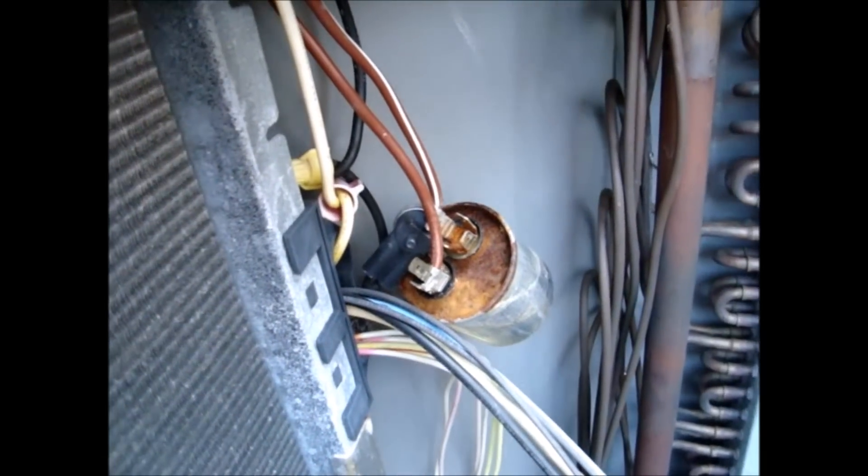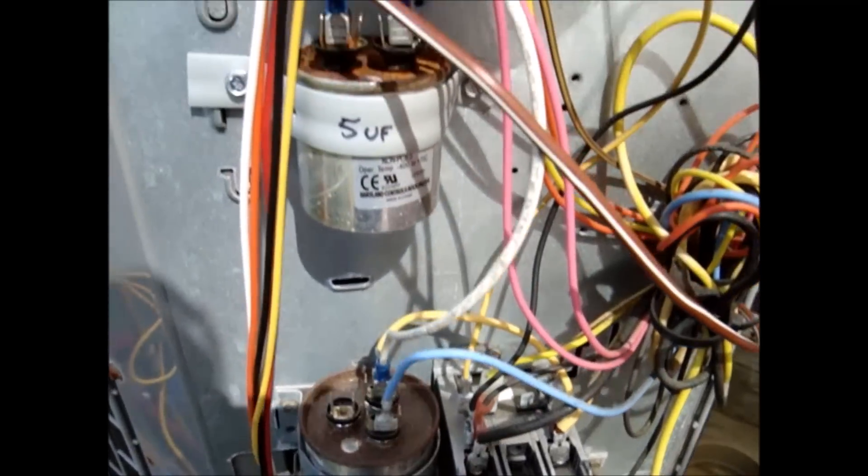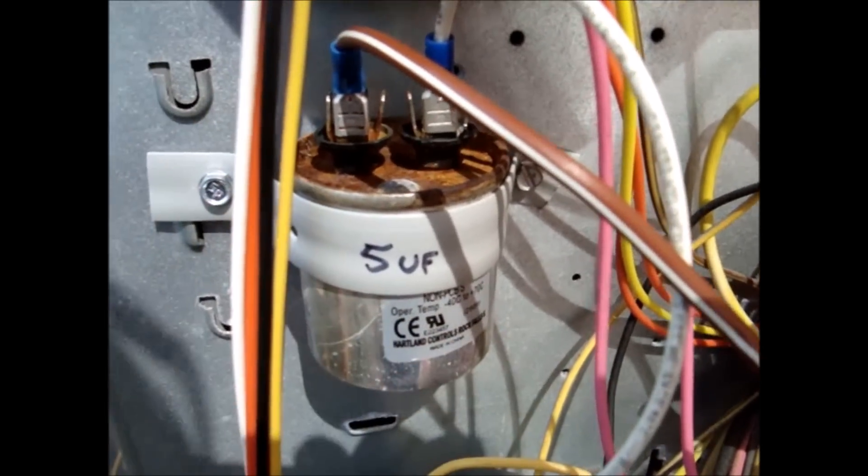So naturally, we'll take it out and put the damn thing where it's supposed to be. Five minutes later, capacitor's mounted, secured, labeled.